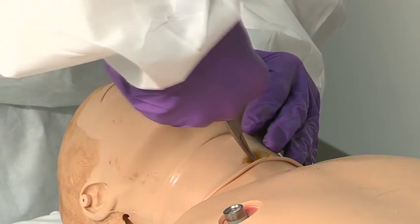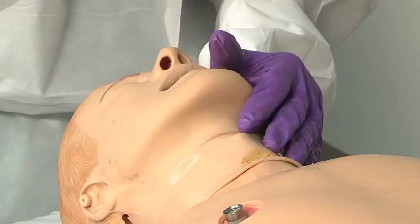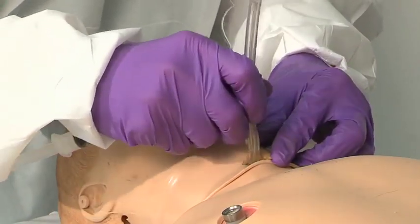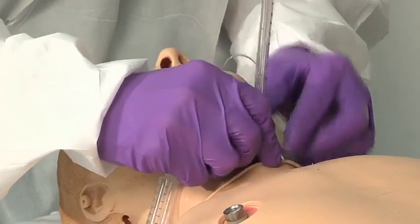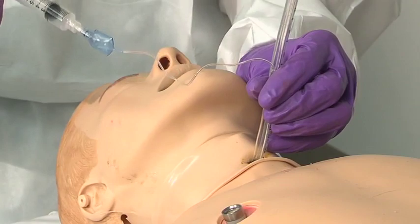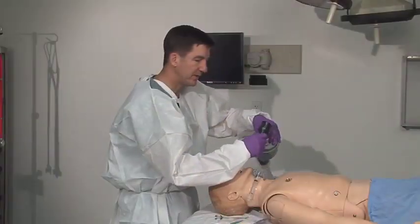You can widen it with a little blunt dissection with your forceps. Your tube is already set, ready to go, placed in, and just past the cuff. You don't need to put in as much as you normally would. Inflate your cuff and begin ventilating.